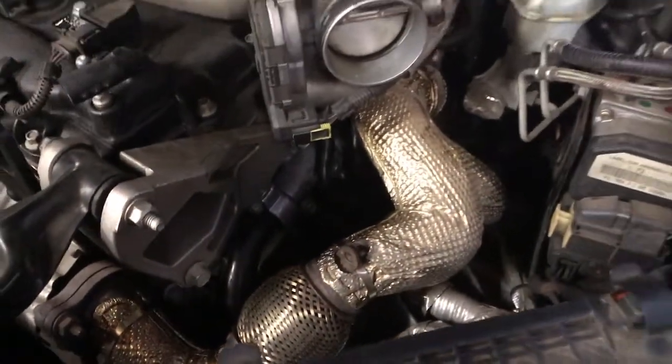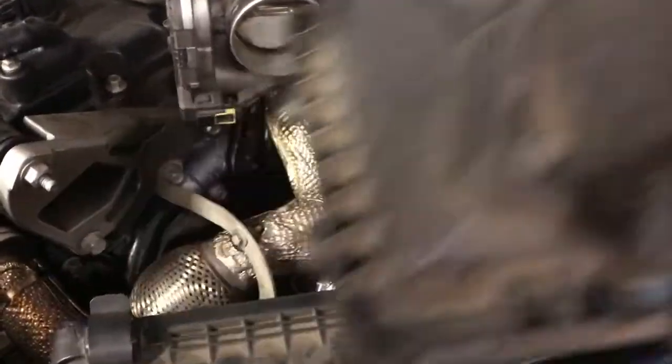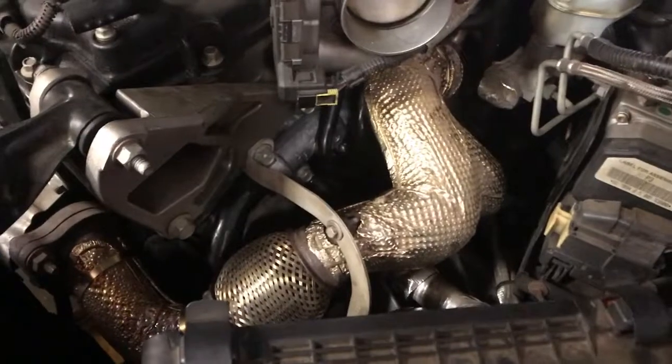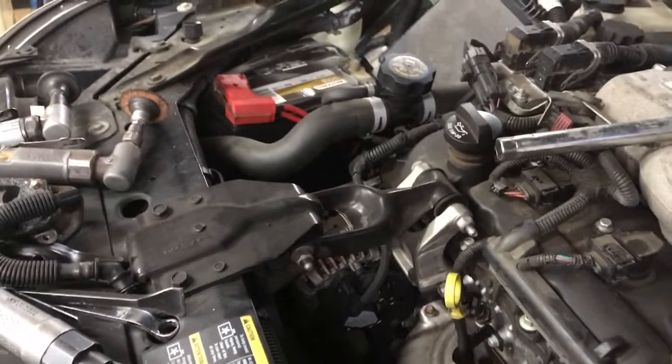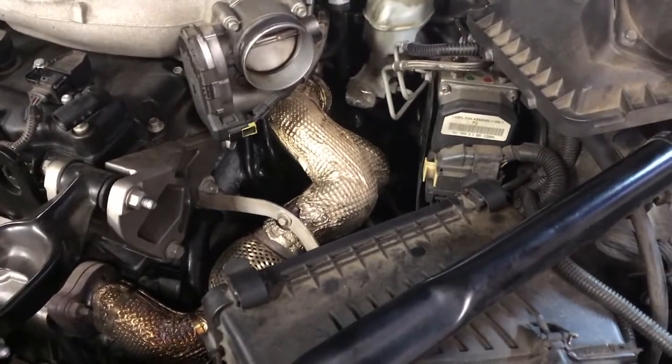Now we're going to go ahead and hook up our two heater hoses, and put that C-shaped bracket back in place with the three fasteners. Then we'll be ready to add some coolant. The bracket is back in place, coolant lines are hooked up. What I'm going to hook up now is our half of our air box, plug in our mass airflow sensor, put our air intake tube back on, and there was also a little PCV hose going to it. We'll put all that back in place and then we'll be putting some coolant in and cranking it up.